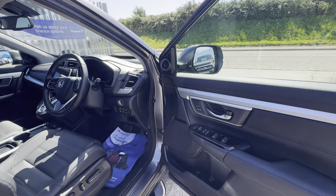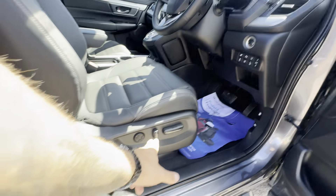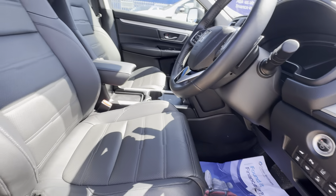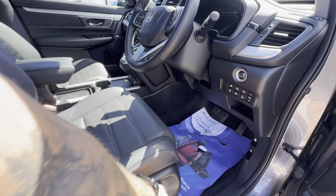Before we get in: electric windows, power-adjustable and power-folding wing mirrors. You've got an electric adjustable driver's seat with two memory settings. Here's your view of the driver's seat with the sliding panoramic roof — which is lovely, especially on days like this.